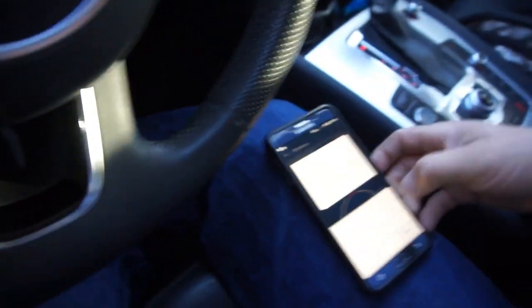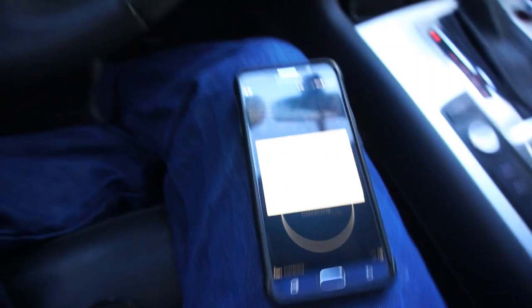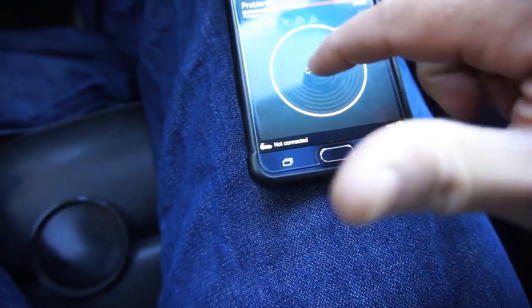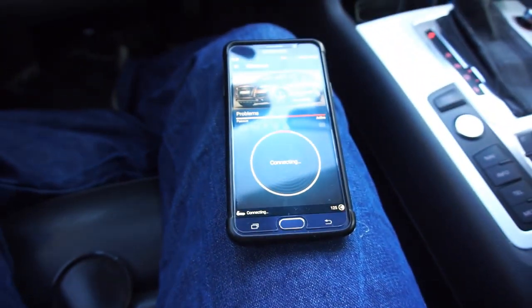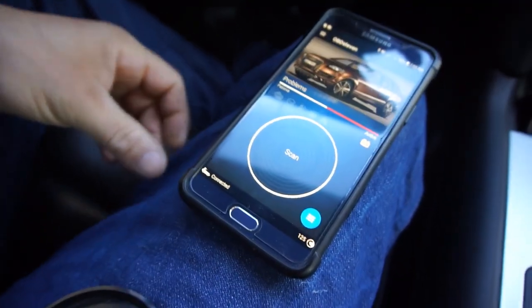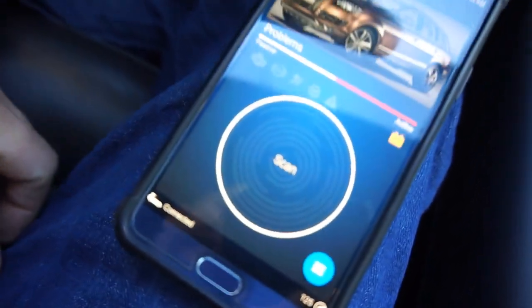I don't remember the password — one, two, three, four, five, six, seven, eight, nine... Nope. Let me see if I can remember it, I'll be back. Okay, I don't know what happened, I don't know if I remembered or not, but it's saying it wants me to scan.